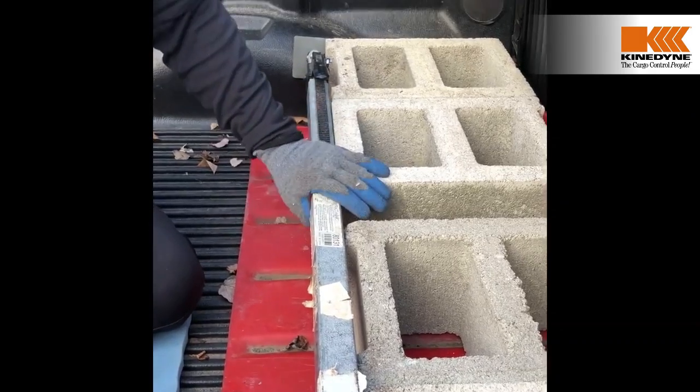One of the great things about the Retract-A-Bar is its versatility. It can be used anywhere from a pickup truck to a semi-trailer. Another great thing is that in the fully closed position you can store it in the cab of the truck, underneath the truck in the toolbox, or as you can see here, in the back of a pickup truck.